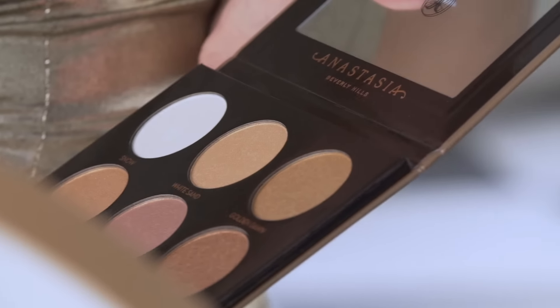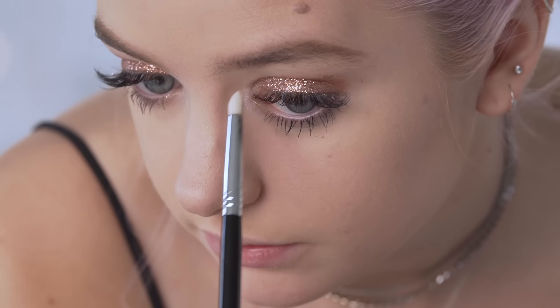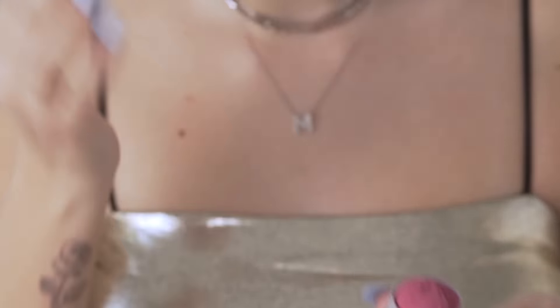I'm going in with this Glow Kit — it's super versatile. I'll also use it on my cheeks, but first I'm taking the lightest color, Snow, and putting it on my inner corner. Then I'm using the Milk Makeup lip and cheek product in the color Rally — it's a little darker, so I'm using a light hand with it.